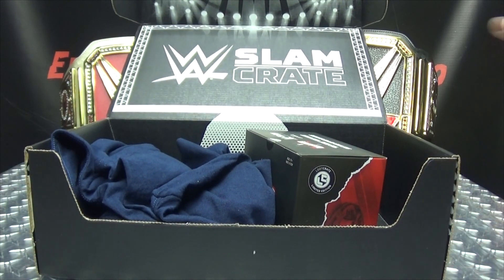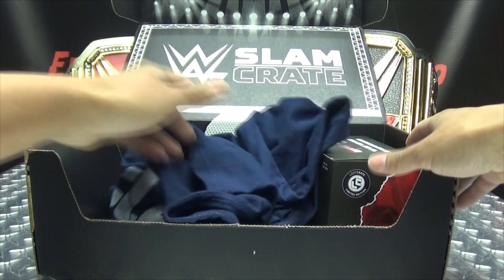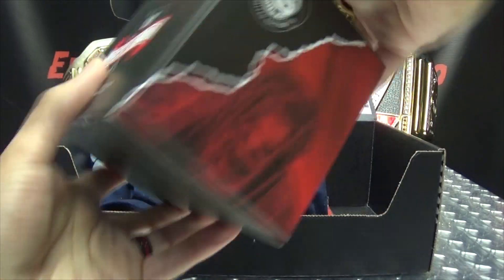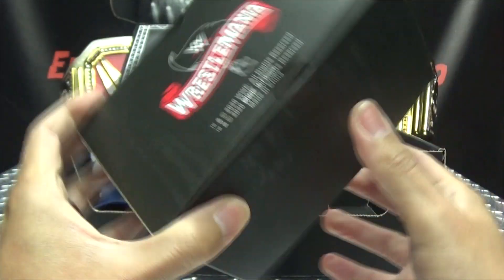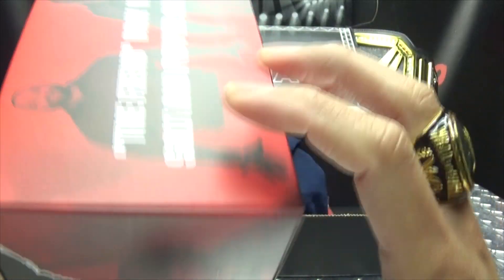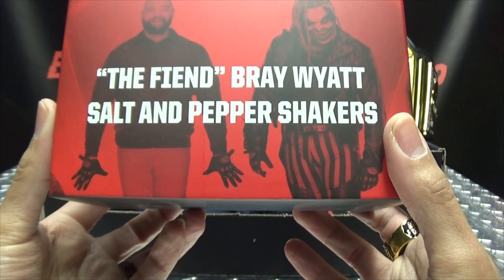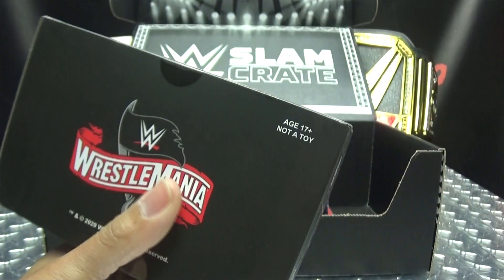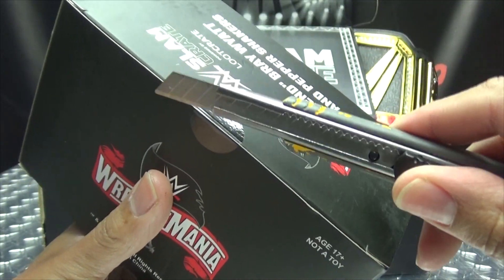It doesn't seem like there's a lot in here. I kind of moved it a little bit and I'm like, okay, well, let's see what's in the box. Oh, I see The Fiend — something Fiend-related. Wrestlemania. And... oh, what is this? The Fiend Bray Wyatt salt and pepper shakers? What?!